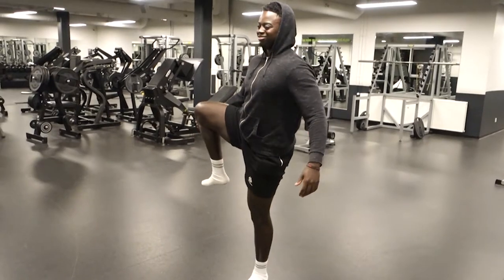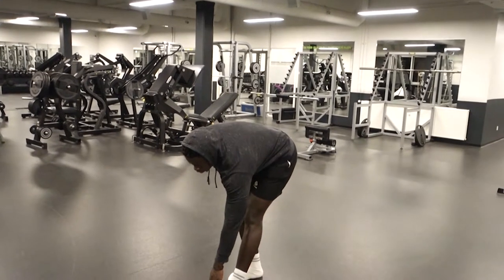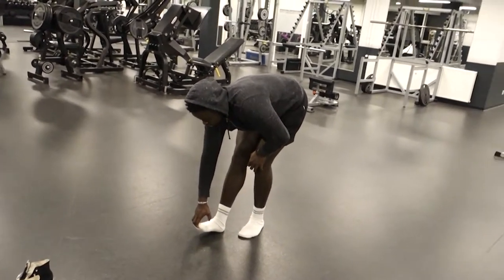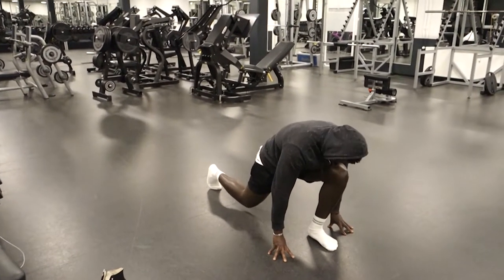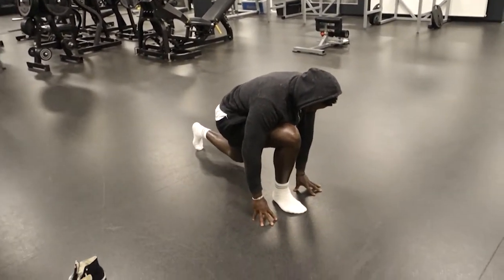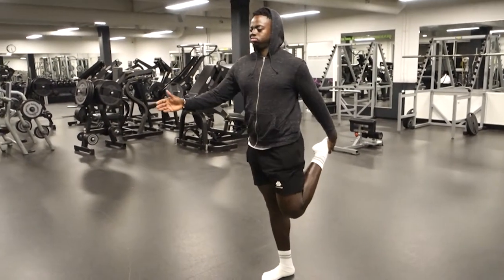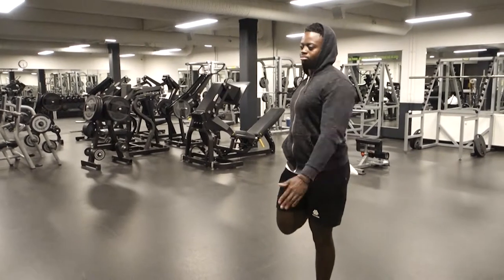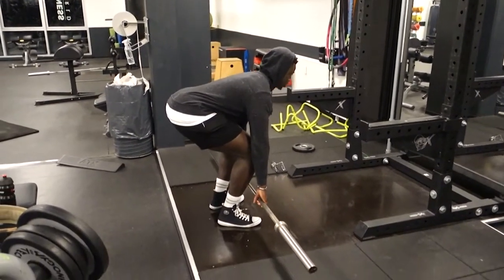I'm just trying to loosen up my hips because I've got pretty tight hips, and leg day is no joke. I'm one of those people who goes all in on leg day — every session, actually. I really want to develop my legs even more. I feel like my legs are probably the slowest to grow and see definition. I feel like I hold most of my body fat in my legs and lower abs. My upper body gets lean pretty fast, so I really want to get my legs developed and juicy.